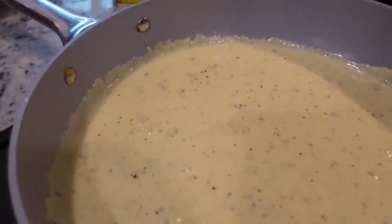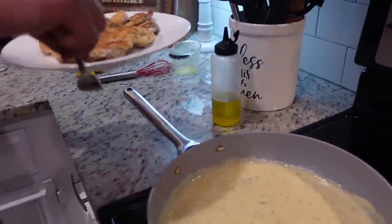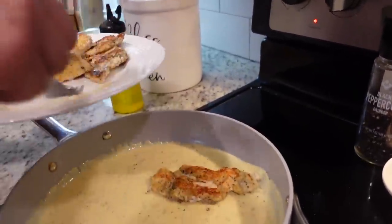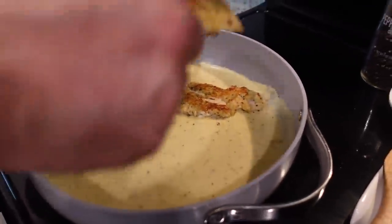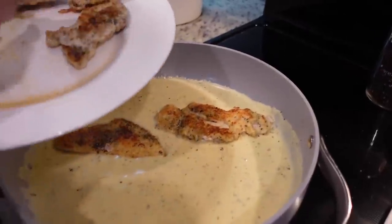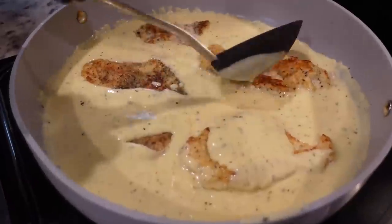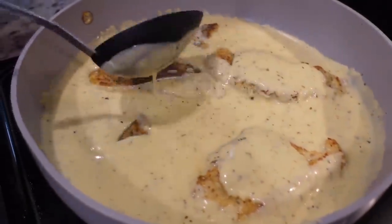Now that it is completely combined, we're going to add our chicken back in. Our chicken is done — it's completely cooked through. We're just going to let it hang out in this sauce. We're going to spoon the sauce over it for about three or four minutes, and then it's going to be time to eat. Oh my goodness, y'all, I wish you could smell this — this is going to be divine.